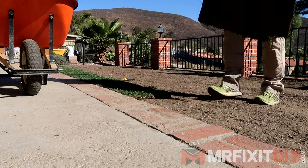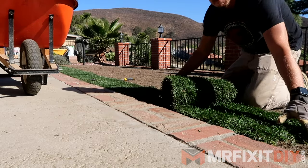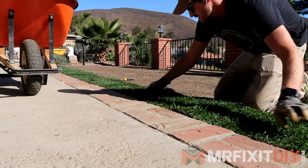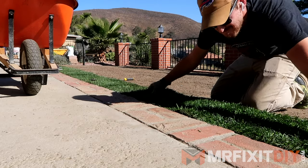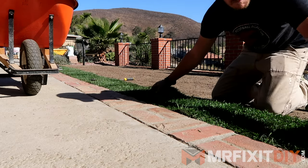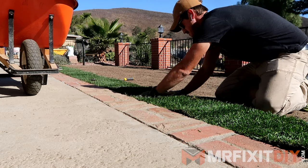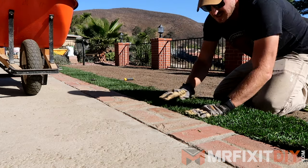In this case, I'm installing a Marathon II sod, which is a year-round green fescue that is dense, durable, and quick to recover. I recommend finding a sod dealer in your area that can help you choose which sod is best for your application and your climate. Sod pricing can vary greatly depending on the area that you're in, so do some research on the front end for expected pricing for your area.